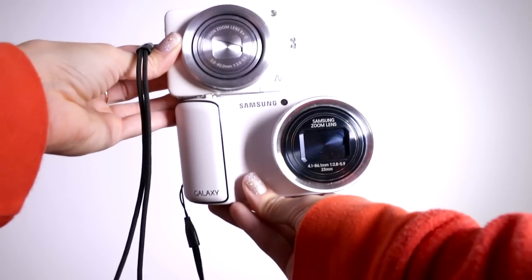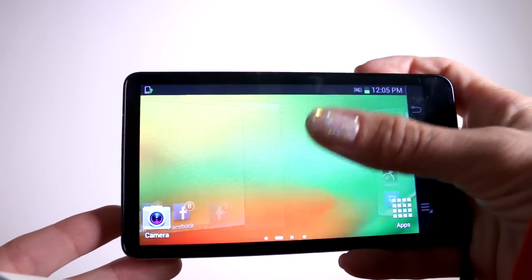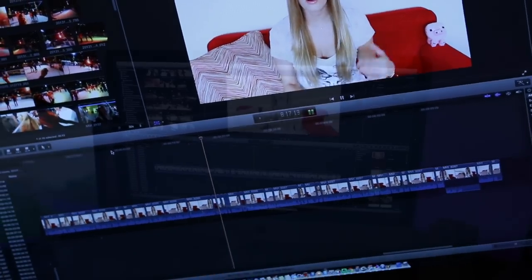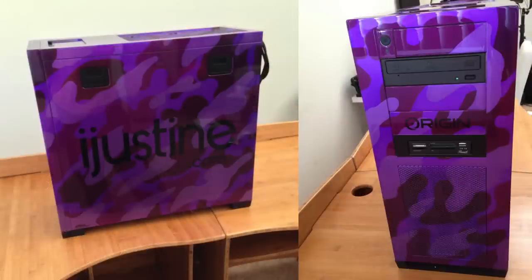Another vlogging camera I really like is the Samsung Galaxy camera. The only problem is it's kind of big, but it's pretty sweet because if you've ever used an Android phone, this is essentially a phone without the phone capabilities in a camera body. Now that you've got all these options to make your videos, most of the time I use Final Cut Pro X. A lot of people have negative things to say about it, but unless you've actually used it, for vlogging and simple edits it's perfect. It may come as a surprise, but I've actually started using my PC almost more than my Mac.